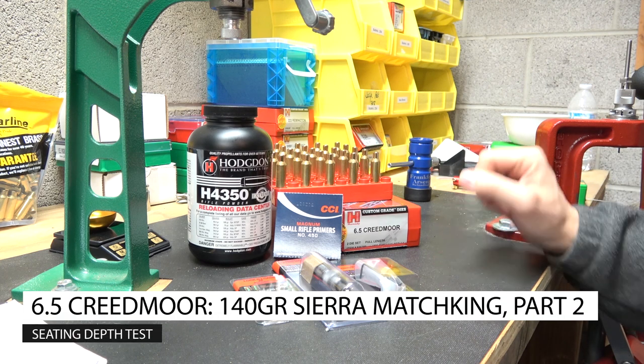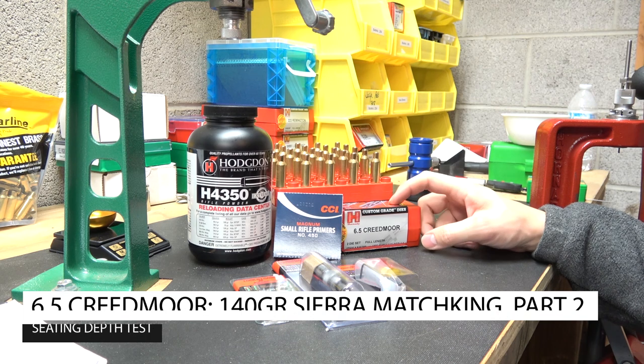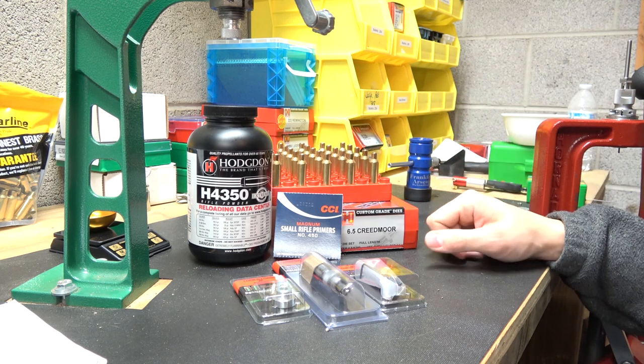Hey everybody, welcome back to the channel. We are in part two of our slightly altered 6.5 Creedmoor load development for our Bergara B14 HMR Wilderness Rifle.